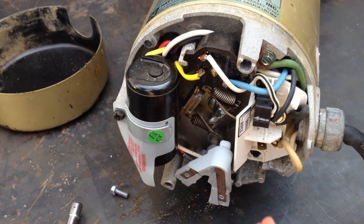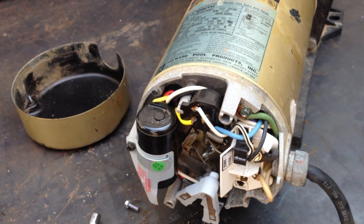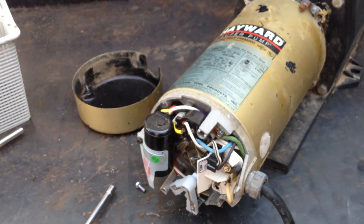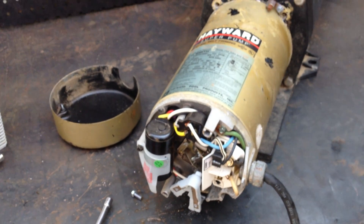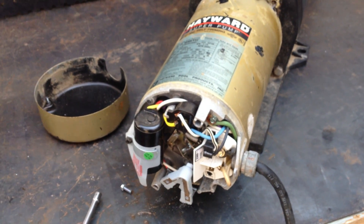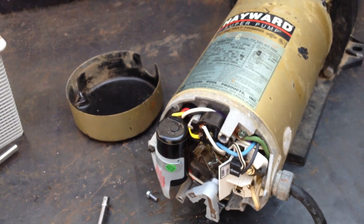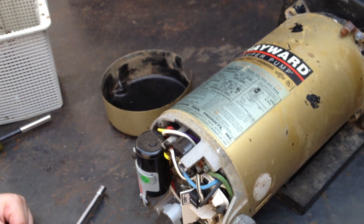All parts are available at wetheadpumprepair.com. Thanks for watching. Joseph Jr., great job, man. He removed that motor switch with ease. When we come back, Joseph Jr. is going to be showing us how to remove and loosen the capacitor, so we can access the motor governor in the back. And then he's going to hand off the repairs to his dad.